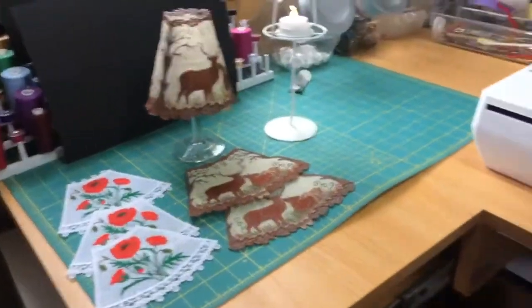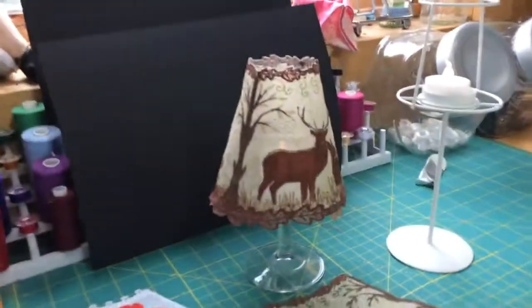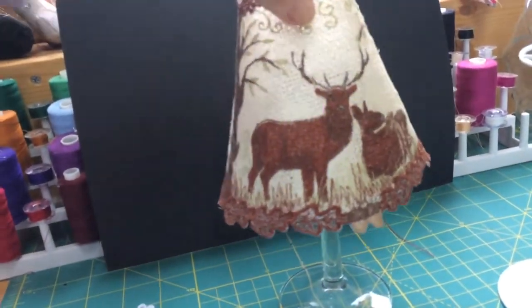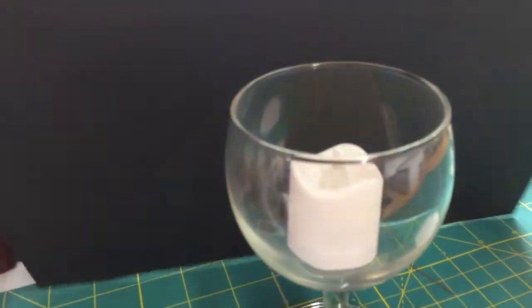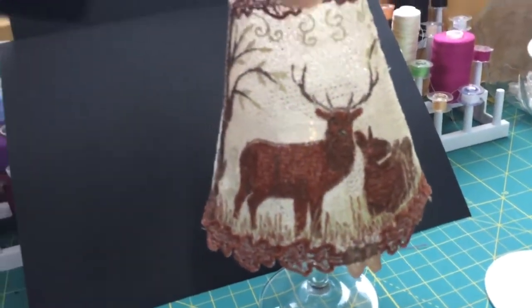When they're complete, this is what they're like — wine glass shades. They slip over the top of a wine glass and inside you have your tea light. A battery operated one, not a real flame one. And they just sit on like that.